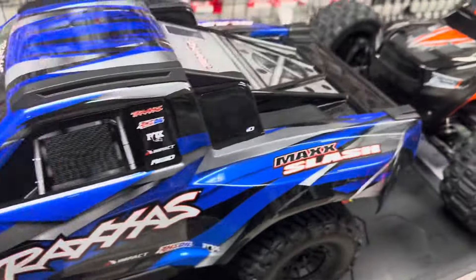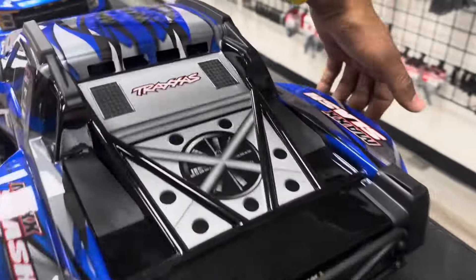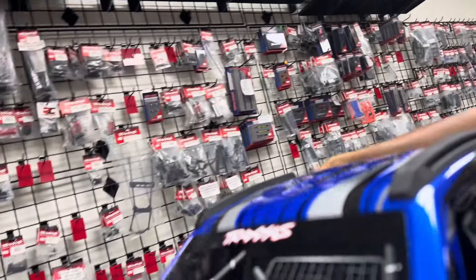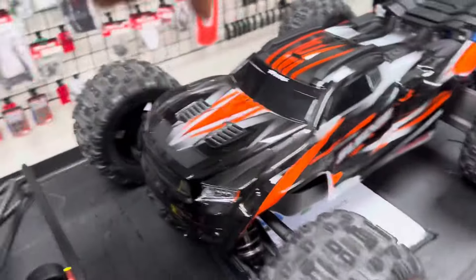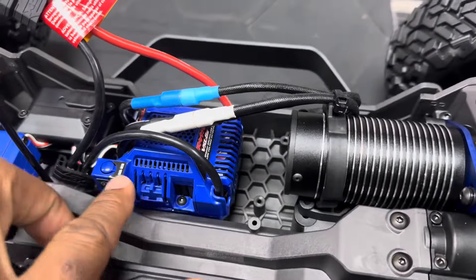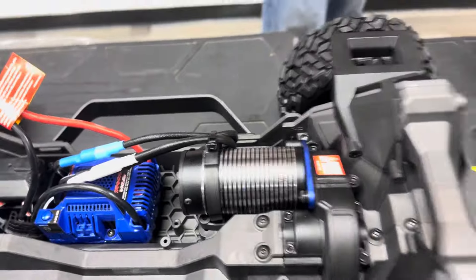The color is Brilliant Blue. I'm gonna go with the green one. Let me take the body off — I gotta be very careful. Here it is guys — see, look, it's got the same motor as my brand new Traxxas Sledge.